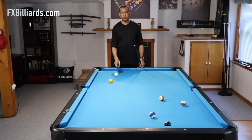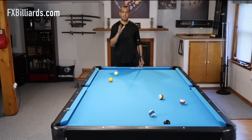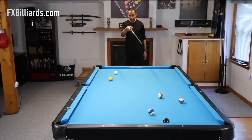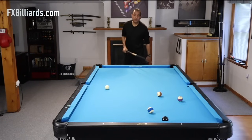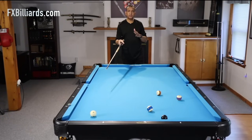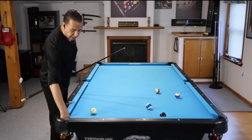A follow shot is simple — you're making the cue ball follow the object ball. The problem is a lot of players can't shoot a decent follow shot. If I'm playing the one and I need to get on the eight, which is all the way at the other end of the table and on the rail, a very large number of players cannot send the cue ball down to follow that ball all the way to the other end of the table. And the problem is usually a very, very simple fix.